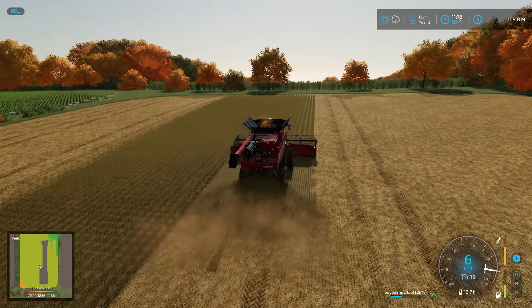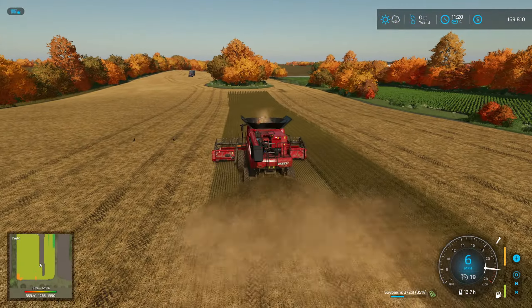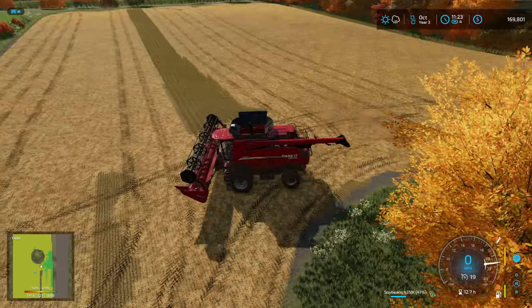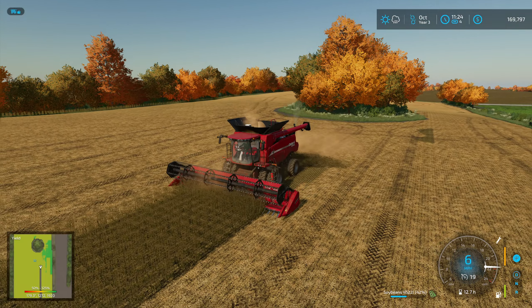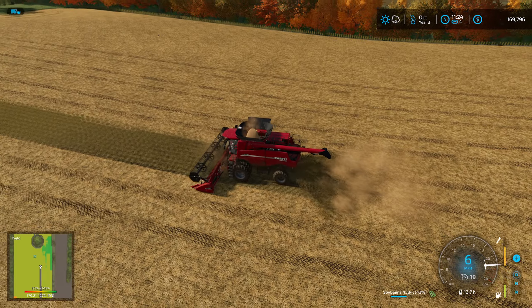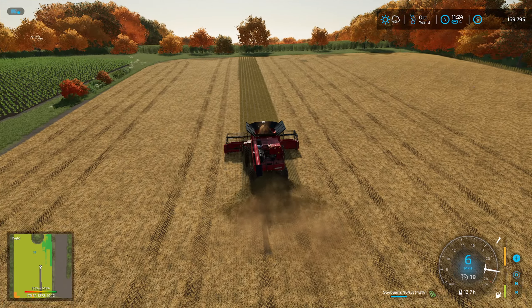Yeah, I don't see anything. So we should be good then. I think that'd be a good size field for sugar beets — might be a little small, smaller than what I thought it was. But like I said, I don't think we need a lot.